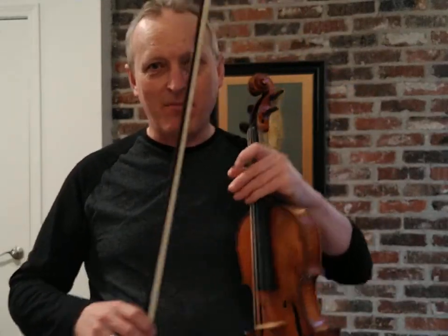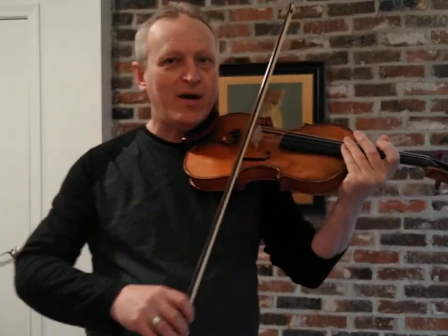I weighed my arm and it weighed about three kilograms — that's about 50 times as much as my bow. So I've got plenty of weight in the arm without doing any pressing to make that sound even, and the way we do that is...